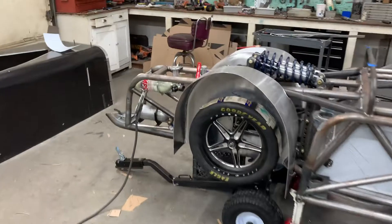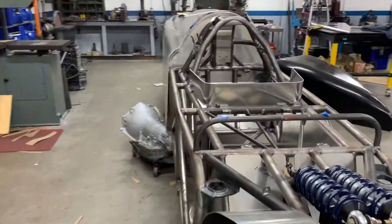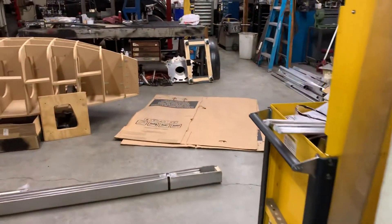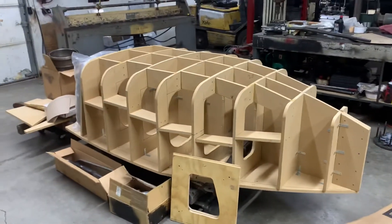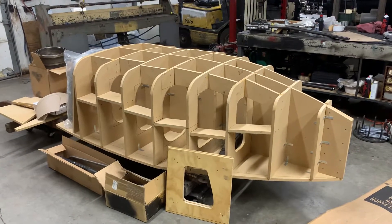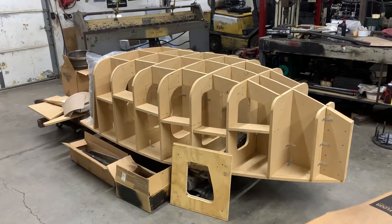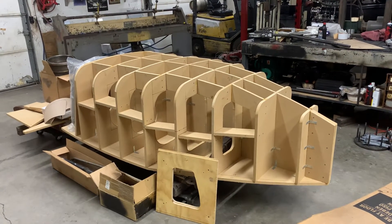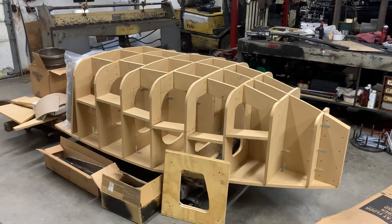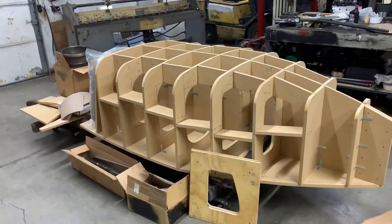Another thing I normally don't show is my personal project — it's usually at my house in the garage, but I needed to move it out so I brought it to the shop for a few weeks. I'm working on a buck for a bowtail speedster. This speedster is set on an A model frame and I'm going to do an all-aluminum body. I'm not sure what I'm going to use for a motor, and I think I'm going to put a Ford 9-inch rear end under it. It's just something I've been playing with late at night or on weekends, but it's been so hot I haven't gotten a whole lot done. I'm looking forward to spending some time on it over the winter.